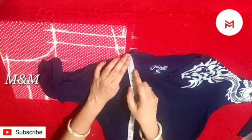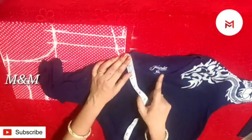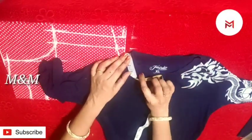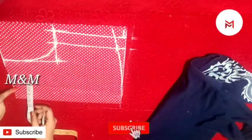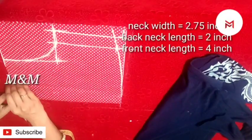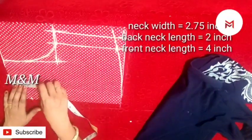Then put it in half and then put the length to the left. Put it in front and back. Then put it in front and put it in the edge. Then put it in length. Now I will put the width of the width.